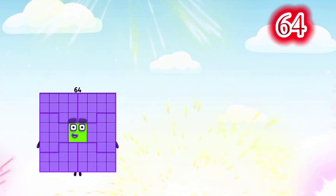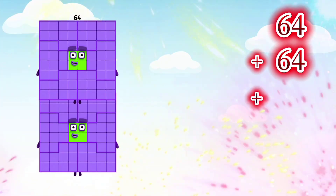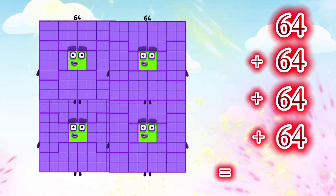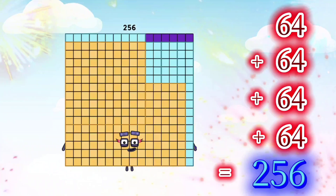64 plus 64 plus 64 plus 64 is equals to 256.